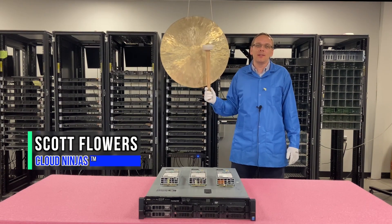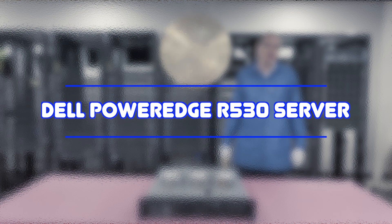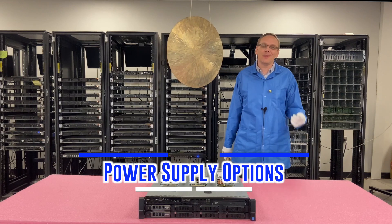I'm Scott Flowers with CloudNinjas. Today we're going to continue our series on the Dell PowerEdge R530 server. In this video we're going to specifically focus on power supplies. Let's get going.